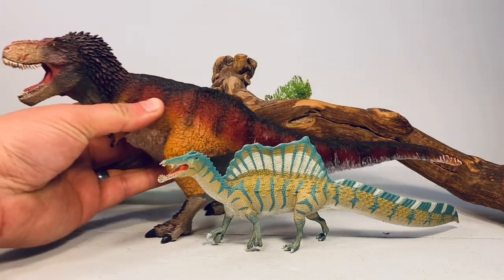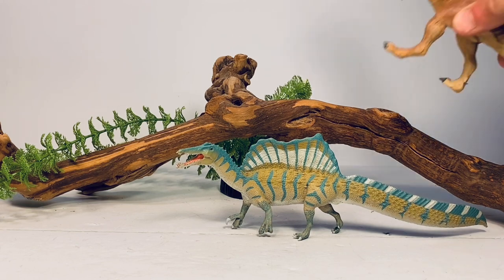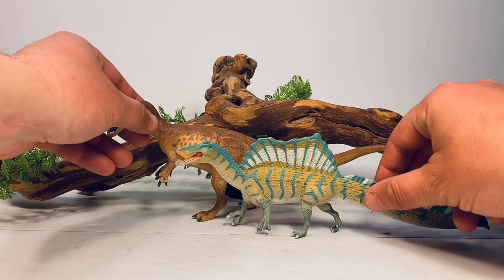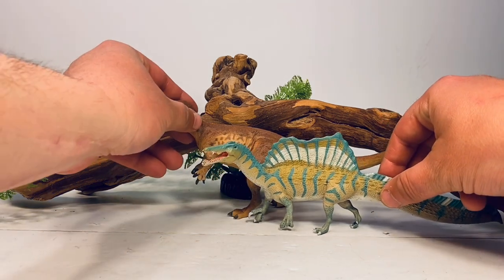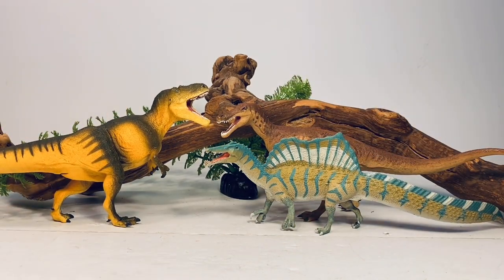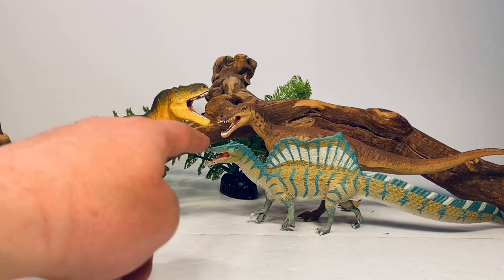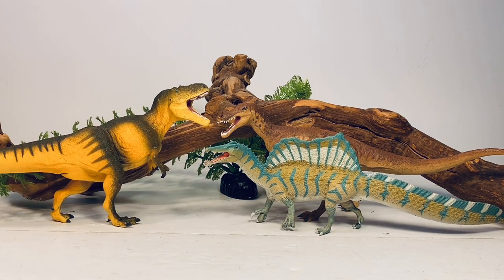Let's compare it to some other Safari Limited products. Here it is with their Feathered Tyrannosaurus Rex — still one of the best releases from Safari every time I take it out. And here it is with their awesome-looking Baryonyx — pretty cool that we got two spinosaurids in the same year from the same company. And lastly, here it is with their equally impressive Daspletosaurus, another figure I absolutely love from Safari. I don't have their older Carcharodontosaurus, but from memory I think that figure would scale pretty well with this new Spinosaurus — so if you want two large predators that existed at the same time in the same ecosystem, definitely pick up that older Safari Carcharodontosaurus.